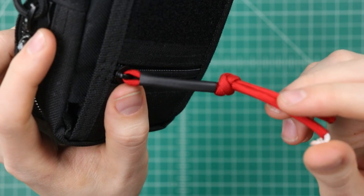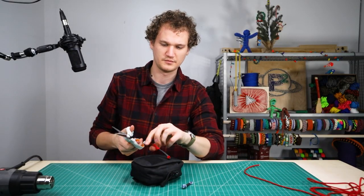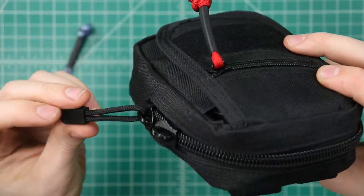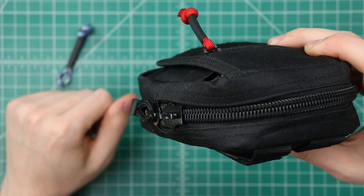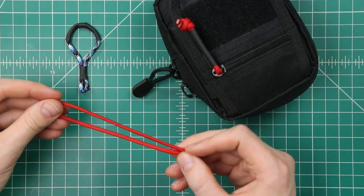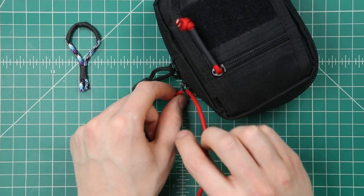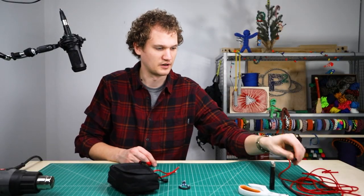We'll just cut off those ends to finish it off. There is our straight zipper pull. For our second zipper pull we're gonna make a nice loop on the side so that it'll hook a finger and just be easy to pull open. For this one you're gonna need even less paracord — about six inches in the end, but I would recommend cutting it a little bit longer. We'll loop that through the pull, same as before. Get about a half inch of our heat shrink tubing.